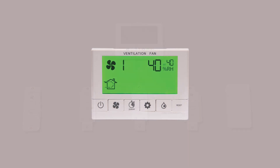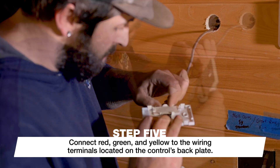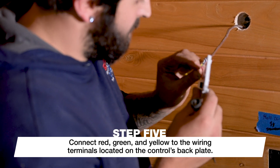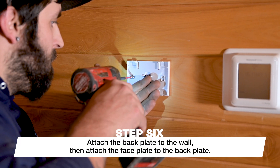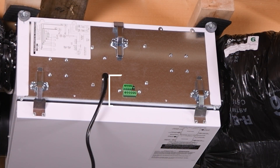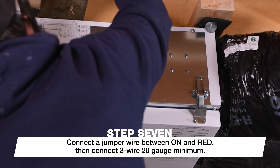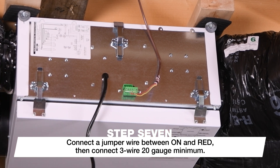In this application, we're installing the precision sync control. Using three-wire, 20-gauge minimum, connect red, green, and yellow to the wiring terminals located on the control's backplate. Attach the backplate to the wall, then attach the faceplate to the backplate, being careful of the alignment to avoid damaging the contact pins. On the terminal block located on the ERV, connect a jumper wire between on and red, and connect the three-wire, 20-gauge minimum, red, yellow, and green.